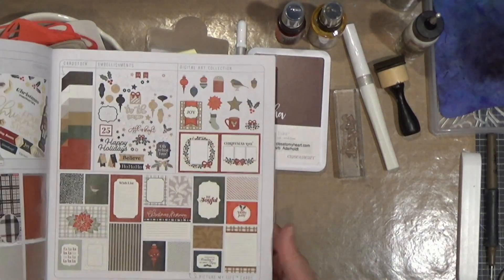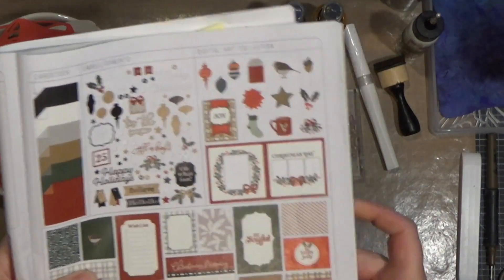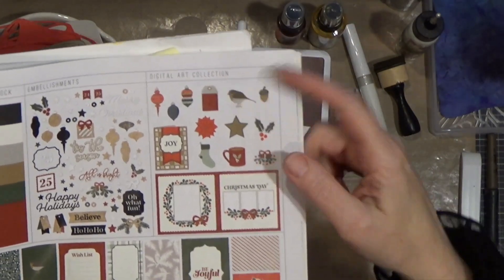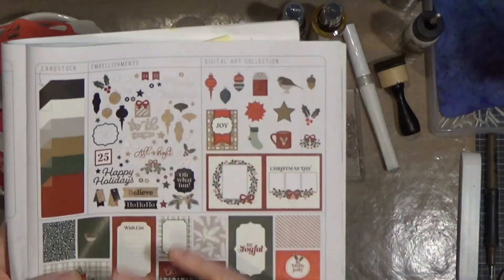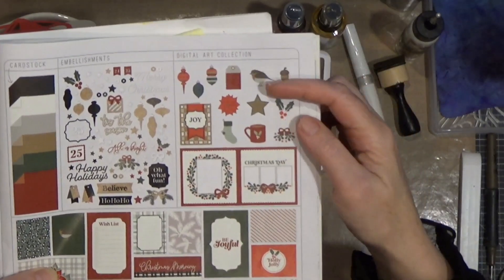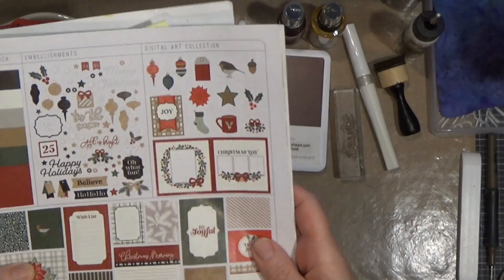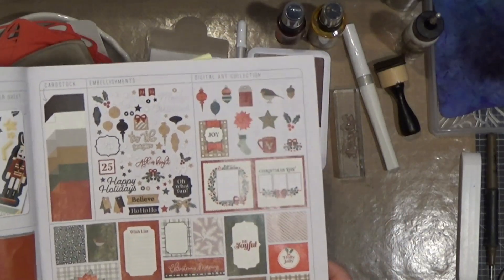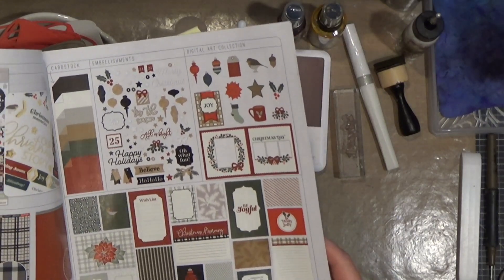It was in the Christmas Story collection. These are digital art collections that we have, which go with most of our different paper packs. The beauty of the digital art collection is that you can use it with whatever electronic die cutting machine you happen to have.